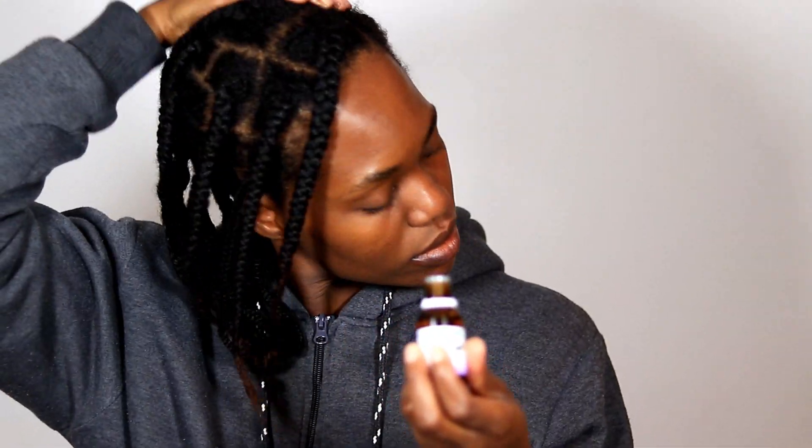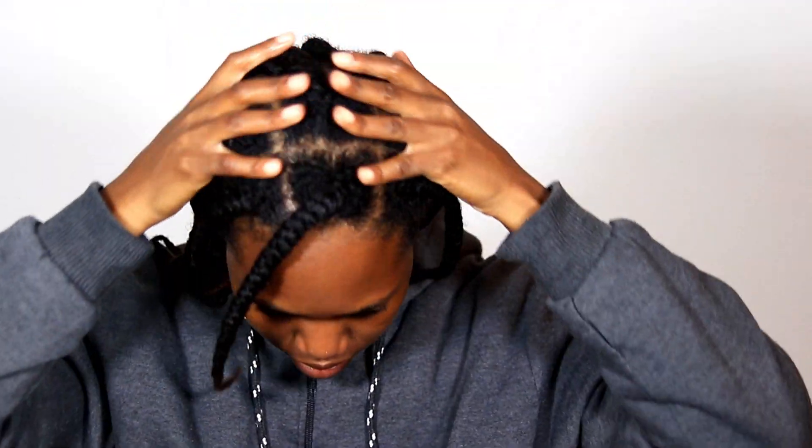The peppermint oil just leaves my scalp feeling all tingly and I also just like the smell of it — it just makes my scalp feel fresh and clean. The rosemary oil is known to help with blood circulation and is also known to help minimize dandruff or itchiness, so it's basically a good oil to incorporate into your hair routine.